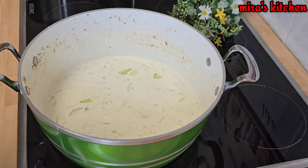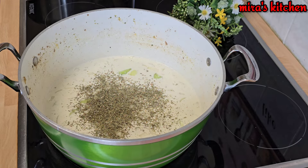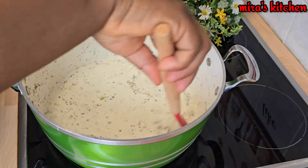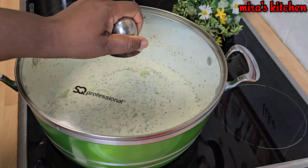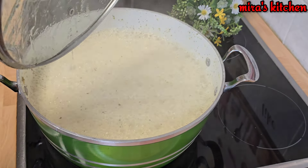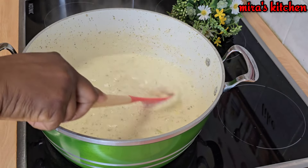I added some salt — of course you know it is a cooking pot. I added some oregano, then give it a nice stir as well. Cover the pot and bring it to a boil. A few minutes later, check on the pot and give it another stir.